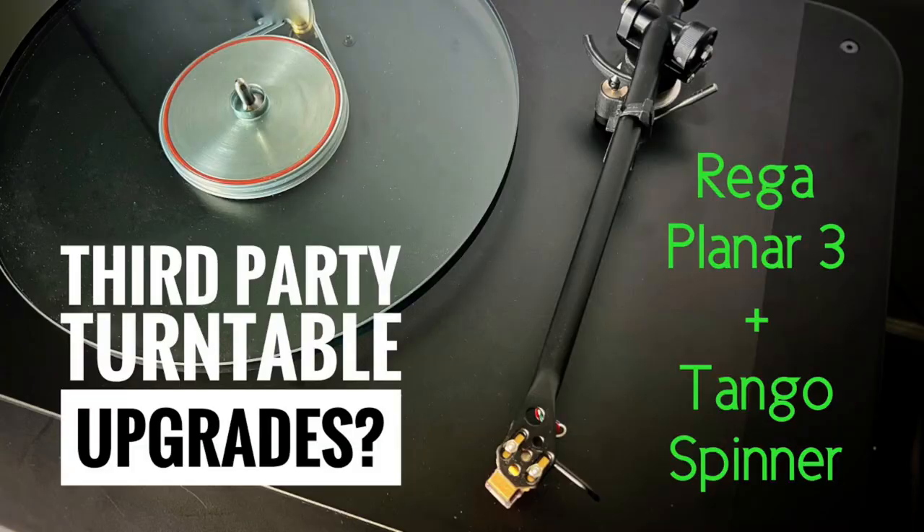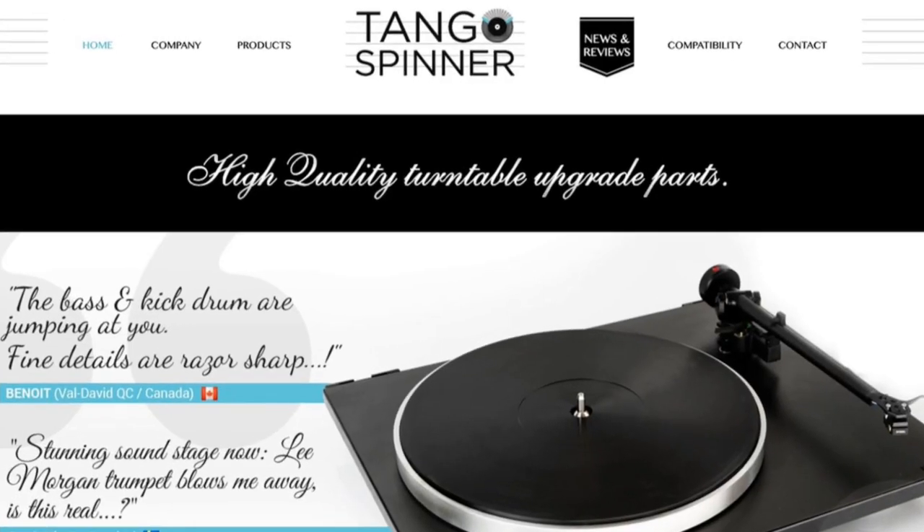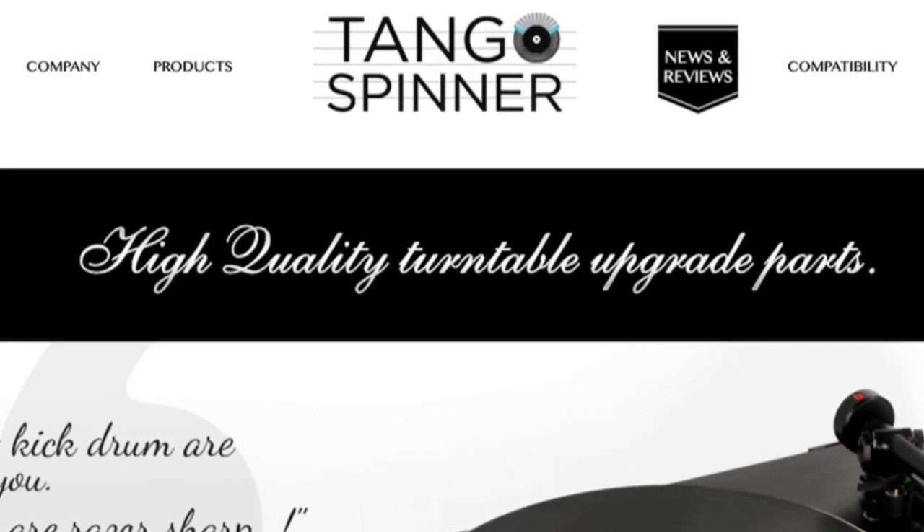Greetings viewers! This is the second part of the Riga Tango Spinner video that precedes this one. You don't have to watch part one to understand what's going on here, but it will provide you with the complete picture of how and why I went down this path. I own a nice 32-year-old Rega Planar 3 turntable, and courtesy of Tango Spinner I upgraded a few of its key components. Tango Spinner specializes in manufacturing upgrades for the popular British Rega brand range of turntables, old and new. There's a link below to my previous video and the Tango Spinner website.